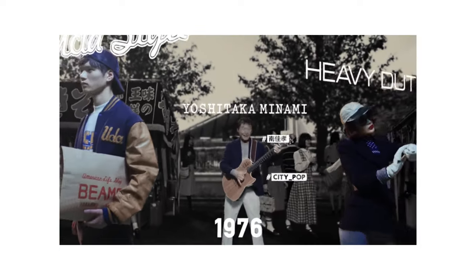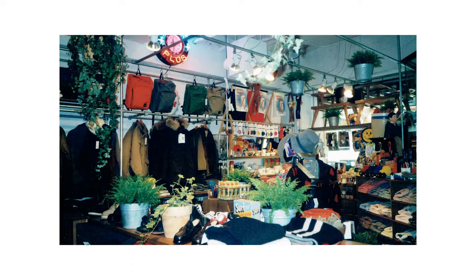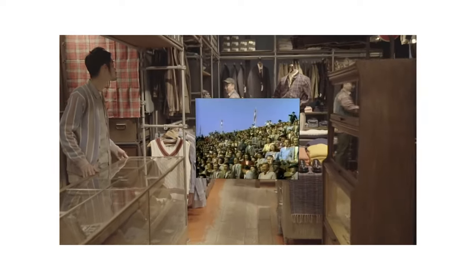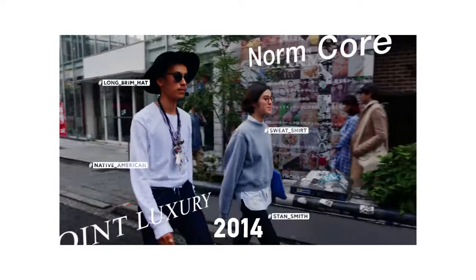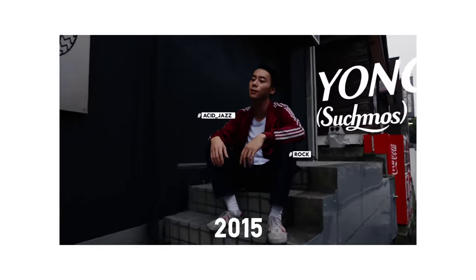The first Beams shop opened in 1976 in Harajuku, Tokyo. Heavily inspired by American culture, the store was modeled after a UCLA dorm room, selling not only fashion items but homeware products as well. All the products were imported from the west, hence the original shop name, American Life Shop Beams. Today, Beams is one of the most influential global brands with over 150 stores across Japan and Asia.